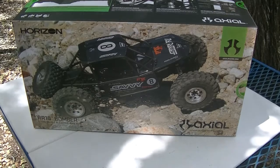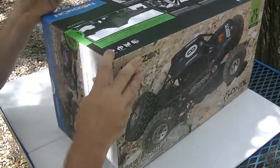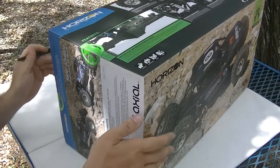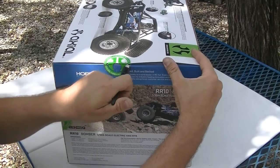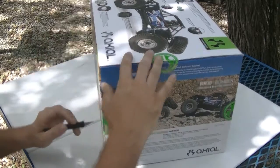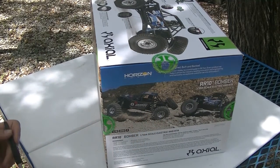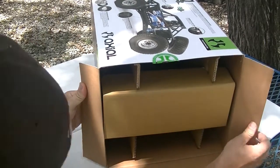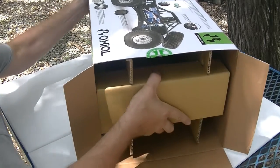Let's cut this box open. There's one sticker — good lord, I don't think they put enough stickers on this box. Two, and the third. Is it right side up or is it upside down? Alright, we got it right side up. So let's get it out.